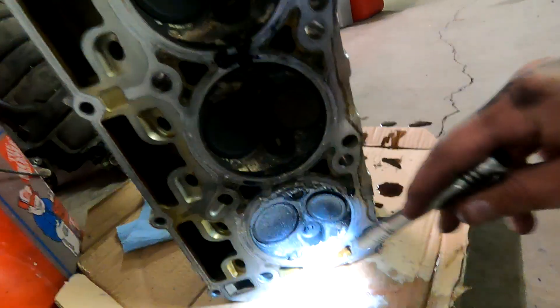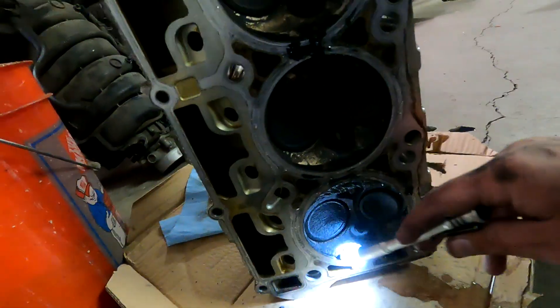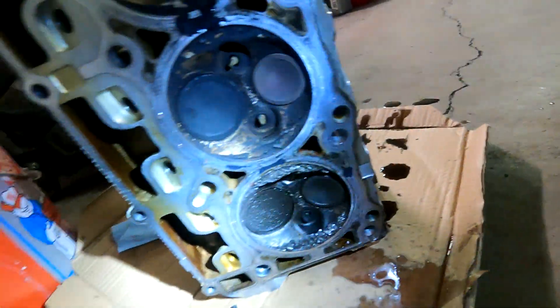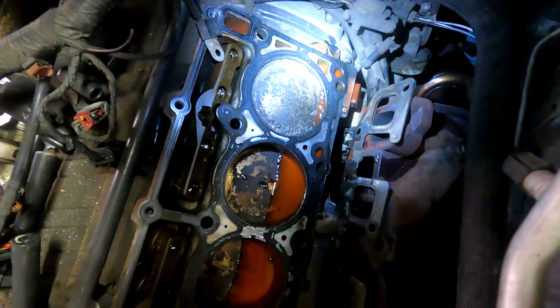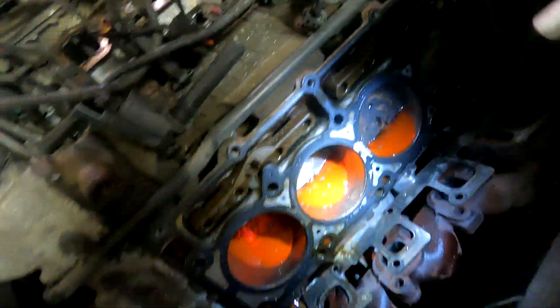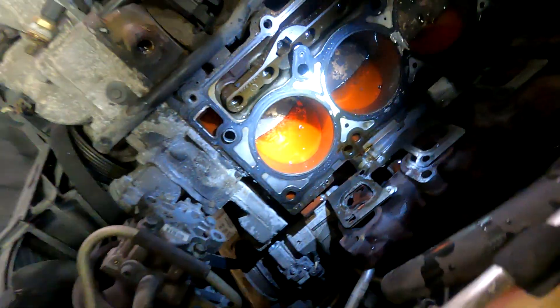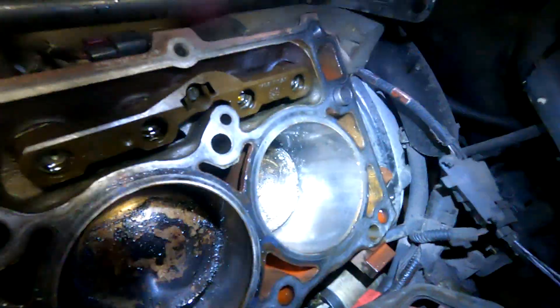I'm going to pull the other spark plugs and make sure everything's kosher, but I think this side was the only one. I need to order a piston, so that means the oil pan needs to come off. You can see that piston is chunked — it got into the ring land. I'm going to get this sucked out real quick so it doesn't seep down into the pan.